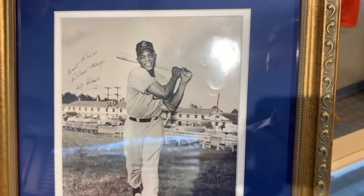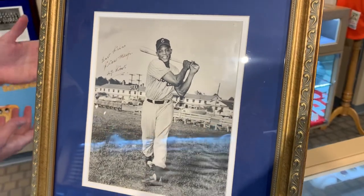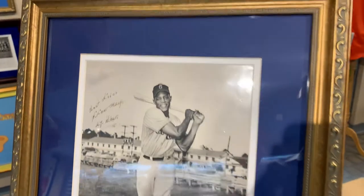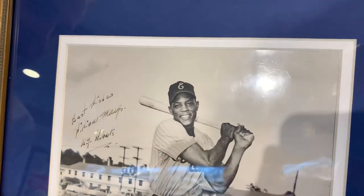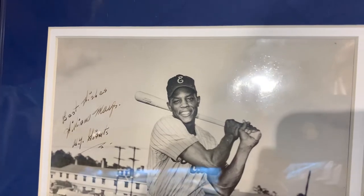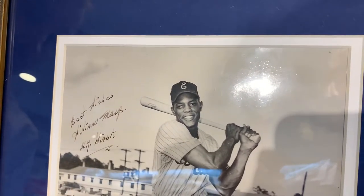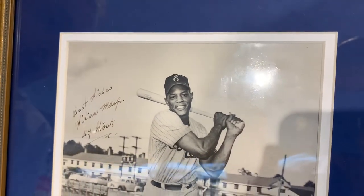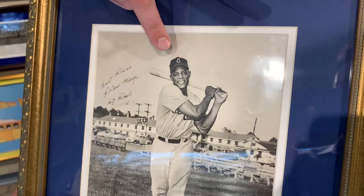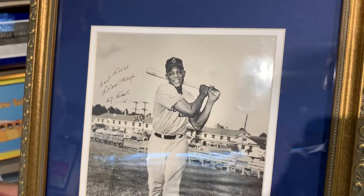Now we're going to look at what he's wearing. He's not wearing his typical New York Giants uniform — it's got a big 'E' on the cap. If you know a little bit of history, after Willie Mays won the Rookie of the Year in 1951, the 1952 season started and he was drafted for the Korean War. So 1952 and 1953, Willie Mays was in Fort Eustis, Virginia — and that's what that 'E' is on the cap. That's for Fort Eustis, E-U-S-T-I-S.